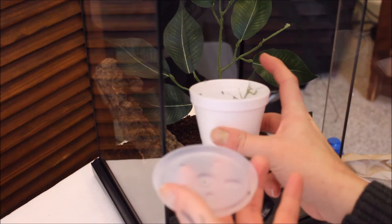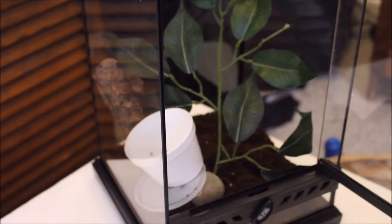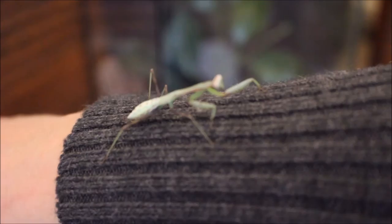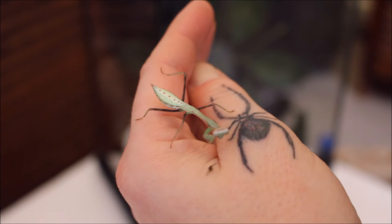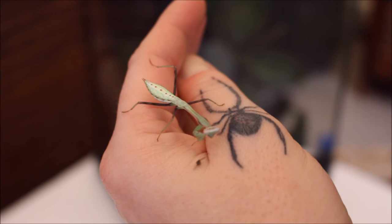Hi little one — aren't you beautiful? You've been stuck in there for a couple of days, haven't you darling? Oh, look at this guy. He is absolutely beautiful. He's arrived perfectly healthy, no problems from what I can see. Giant Asian praying mantis, and I'm looking forward to this one reaching full size. A lovely little critter.